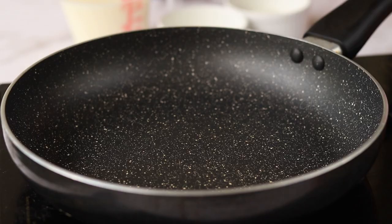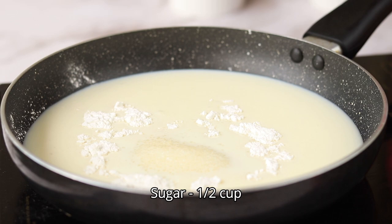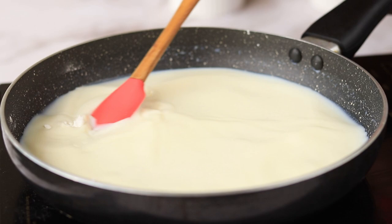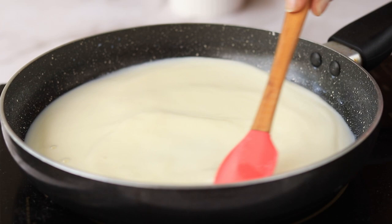Keep it refrigerated until we make the pudding layers. Into a pan, add some milk, some cornstarch, and sugar, and mix everything really well. Keep the flame on medium and cook it. You have to cook this mixture till it becomes thick — as we have added the cornstarch, it will get thickened really fast.